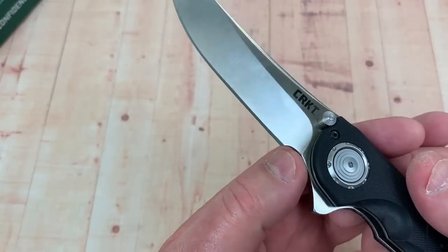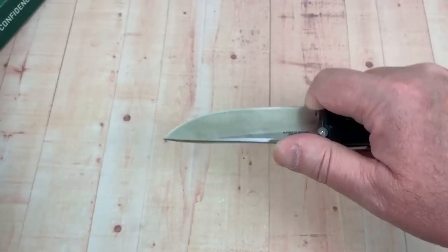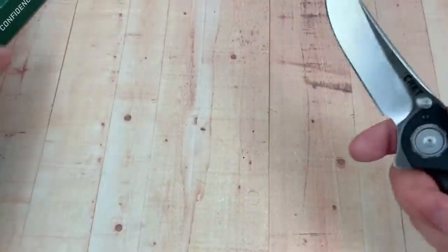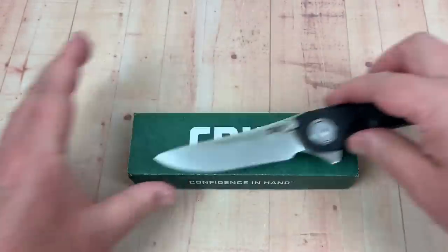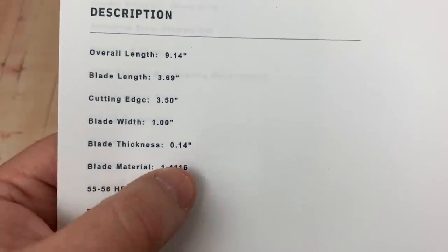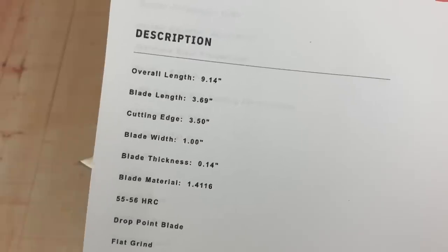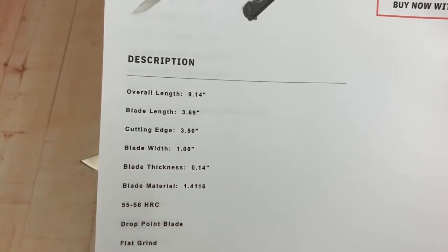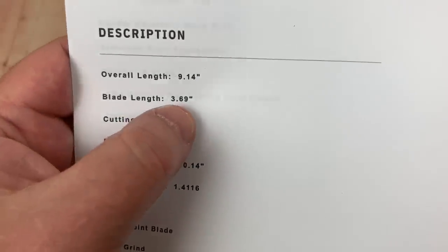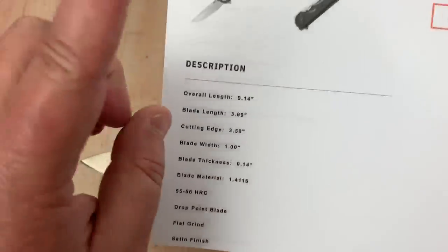The blade is about 99 to 102 millimeters. It has a forward choil area for sharpening and for better cutting control. It's relatively sharp out of the box. The steel is the 1.4116 — a German steel — which I think is more like a 440 equivalent from Germany. The advertised blade length is 3.69 inches cutting length, but it's a four-inch blade, and the advertised hardness is 55 to 56 HRC.